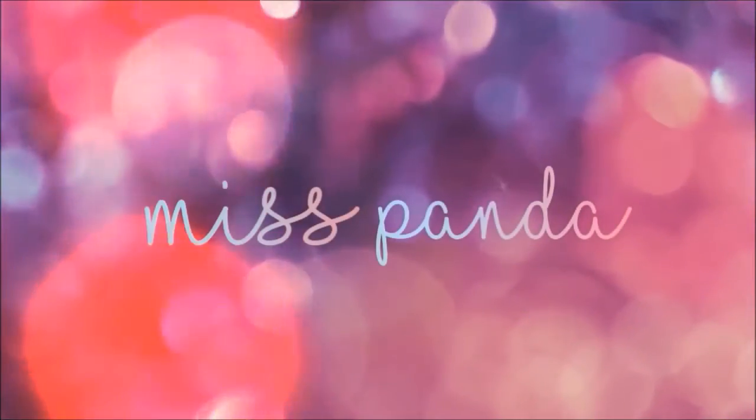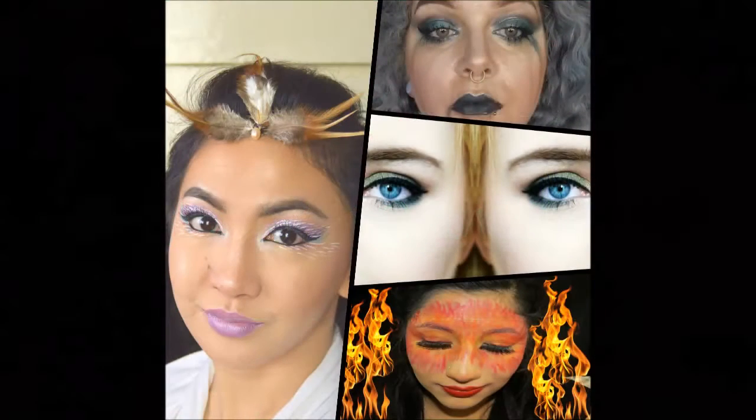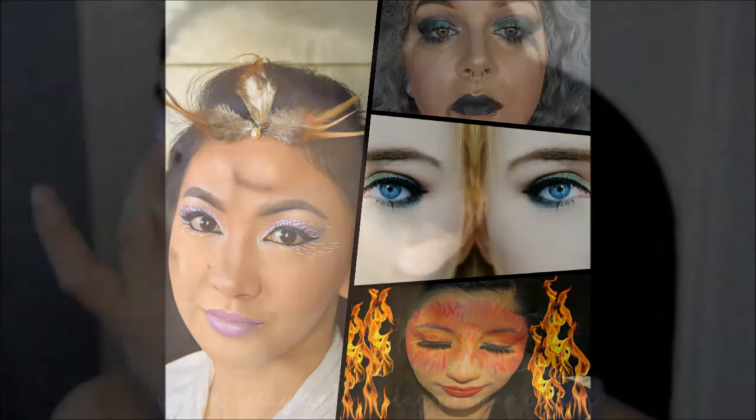Hey guys and welcome back to my channel. Today's video is in collaboration with 3 other lovely YouTubers. We are each creating a look inspired by the elements. My look is inspired by the wind, Leanne is water, Gemma is earth and Marina is fire. I will link their videos down in the description so make sure to go check out their looks too. And so let's get started with this tutorial.